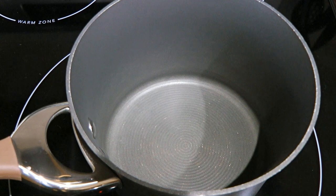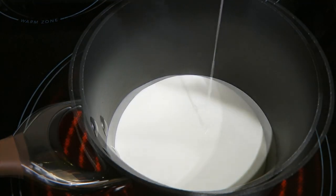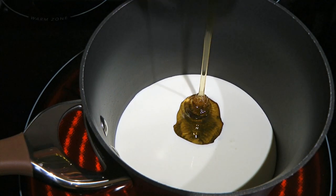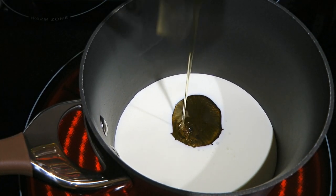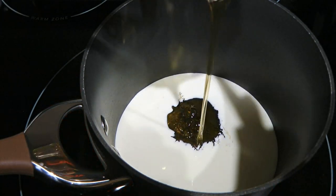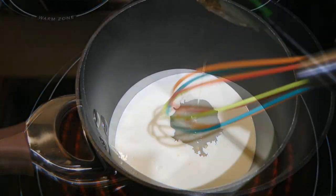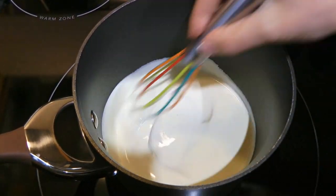In a small saucepan over medium heat, we'll add heavy cream and corn syrup. For those of you who cannot have access to this particular ingredient, I have a homemade version — check it out by clicking on the top right corner of your screen. We'll whisk very well until the ingredients are nicely blended.